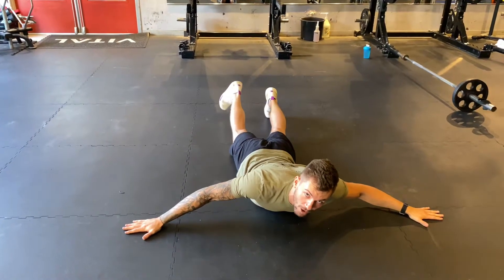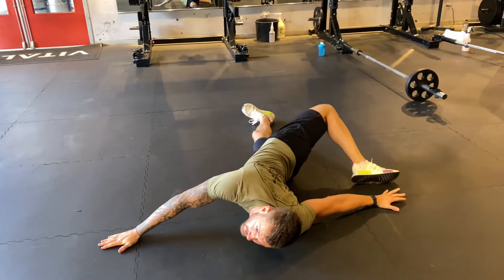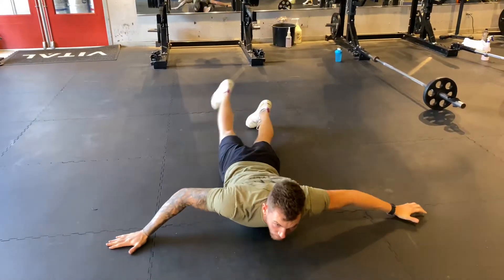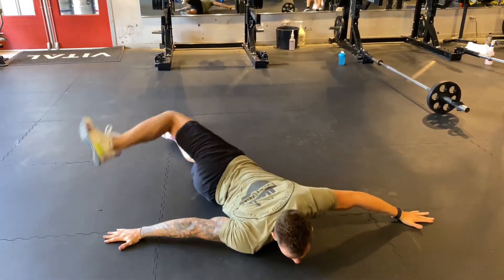All I'm going to do now is take one foot and try to reach across and touch my hand — as close as I can — then pull the foot back underneath and switch to the other side. Reach across, back in, switching to the other side.